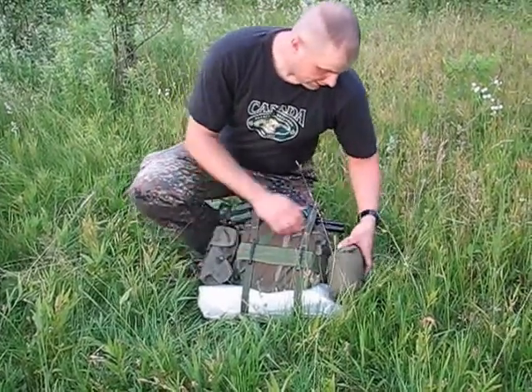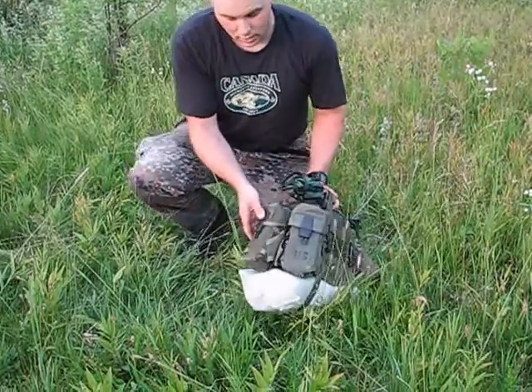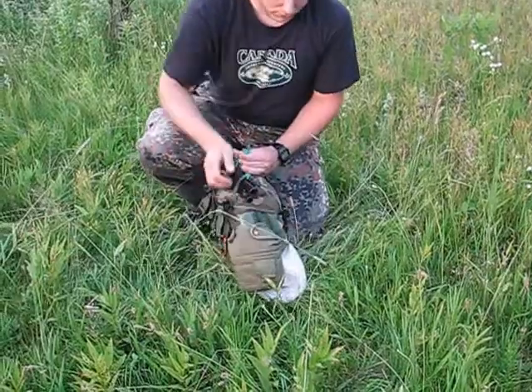Along with that we have two sections of Alice webbing on both sides. Right now you can see I've got two mag pouches on one side and I've got a canteen carrier on the other side, just as an example of what you can put on here.